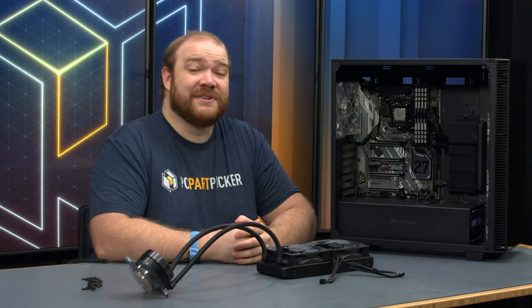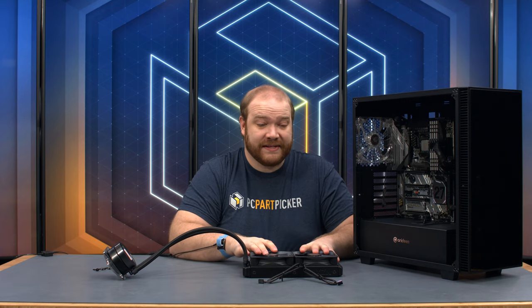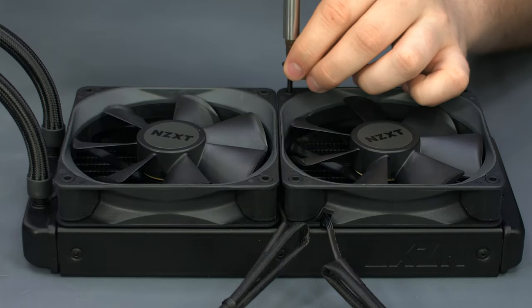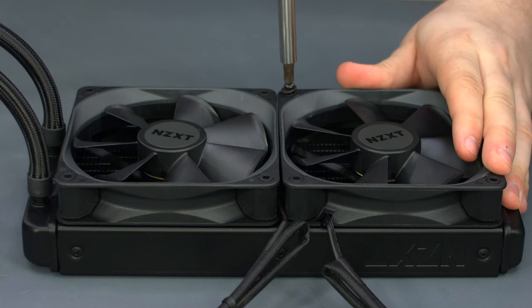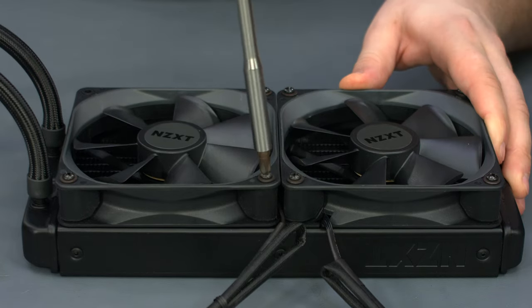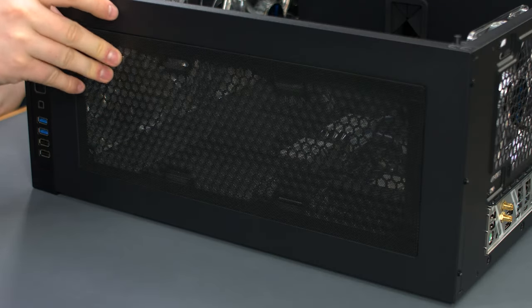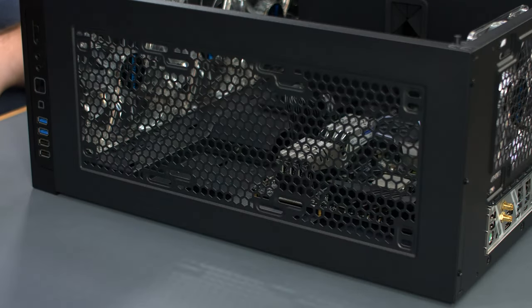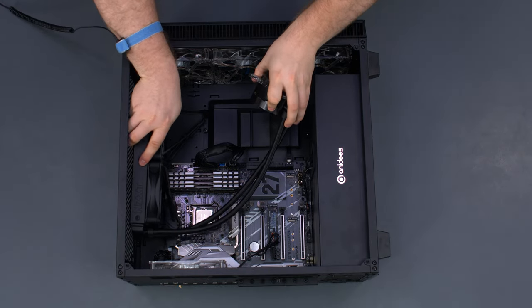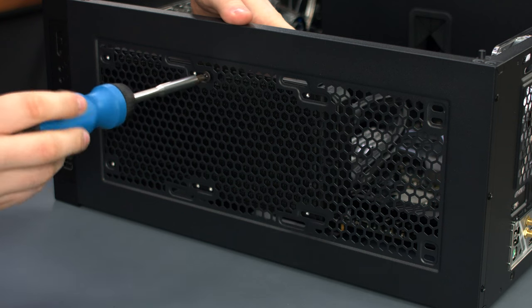The Antec AI Crystal comes included with four case fans — three in the front for intake and one in the back for exhaust. We place the fans on our X52 radiator to push through it and exhaust out the top. Secure the fans to the radiator using the long screws and washers that came with the Kraken. Remove the magnetic dust filter from the top of the case to reach the mounting holes for the radiator, then place the radiator in and align it with the mounting holes. Secure it using the short screws and washers provided with the cooler.